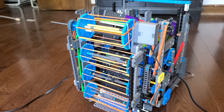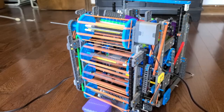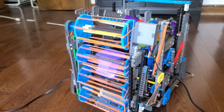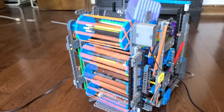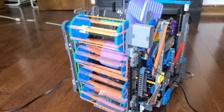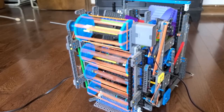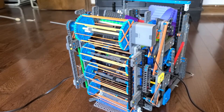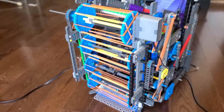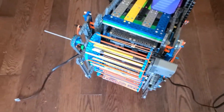Now let's see it in action intaking purple cubes. It's not as smooth as the green, but I'd consider it still pretty good, because the purple cubes are a lot larger and it's harder for them to squeeze in.